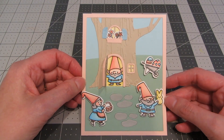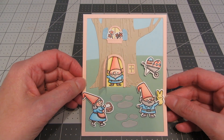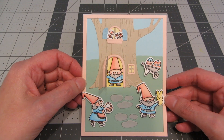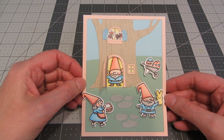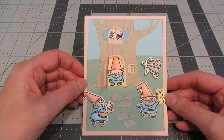And here is our finished card! Gnomes are really trendy right now, so I thought it would be really fun to create a cute little scene of them getting ready for Easter. I hope you have a wonderful time along the hop. Don't forget to leave likes, consider subscribing, and leave a comment down below to be entered for prizes. The next person in the hop is at the top of my description box down below. Thanks so much for joining me. Have a great day. Bye!